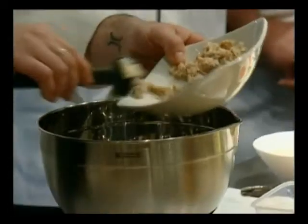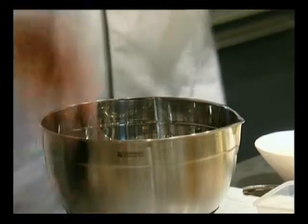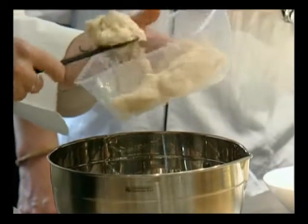As opposed to bread crumbs, the mousseline acts as the binder. It's a much lighter version, although it's got a little cream in it. It's very important to keep the mousseline ingredients cold when you're blending it because you don't want it to split. So the scallops have to be very cold, and the cream has to be very cold.